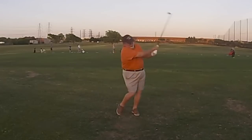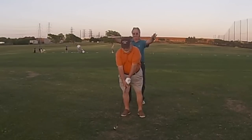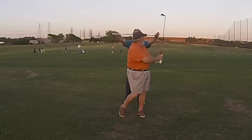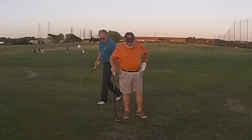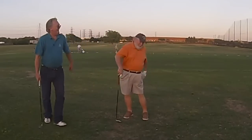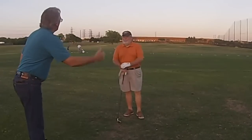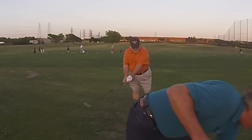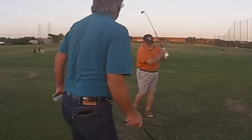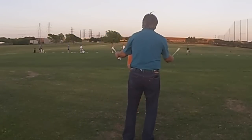Alright, there you go. Here we go. Keep it level, keep it level. As soon as you start feeling that — when I put the clubs up — I've always said that I never know what I say to a student that turns that light on.